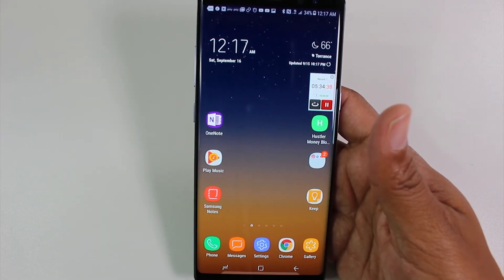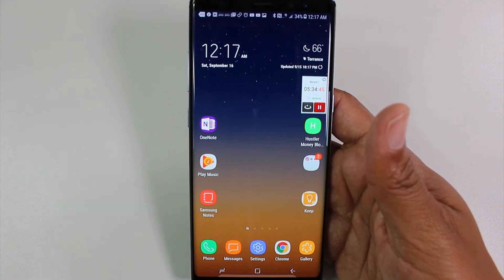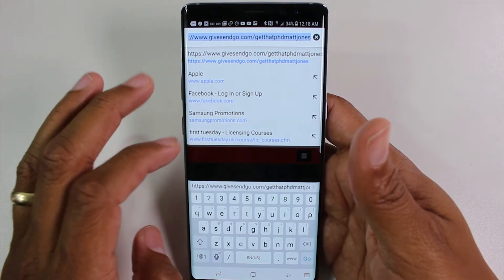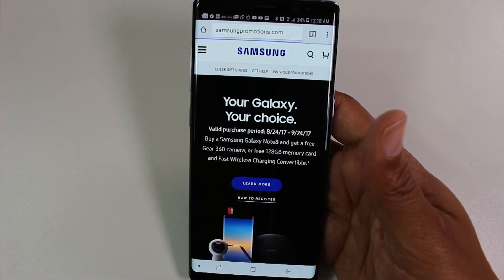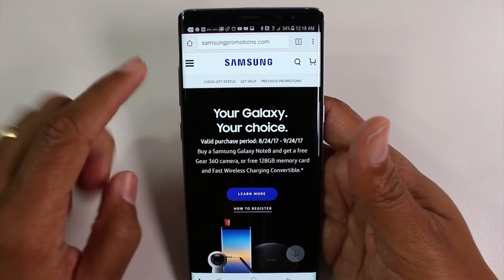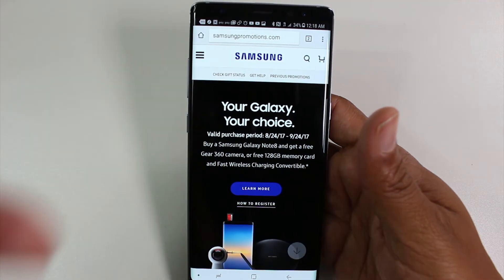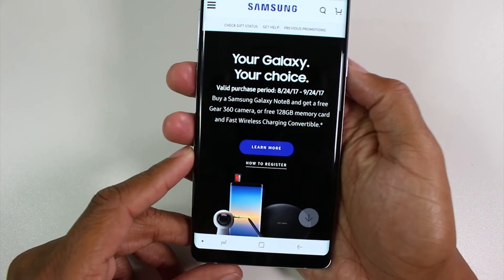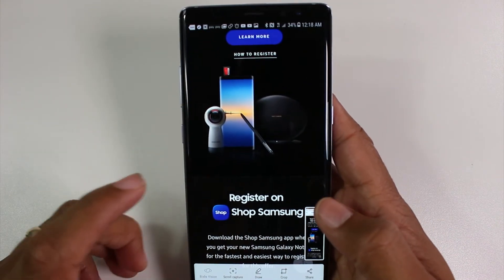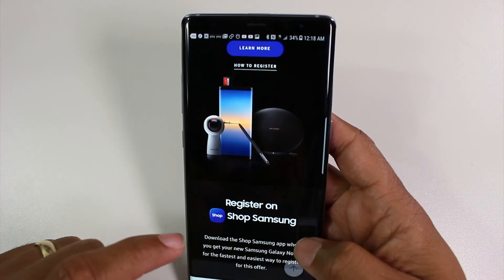One more thing I want to show you is how to take an advanced screenshot, or what's called a scroll capture. It's how to screenshot when what you want to capture doesn't fit on the screen. For example, let's say I'm on a website — Samsung promotions — and I want a screenshot of more than just what's visible. There's a way to do that without taking two separate screenshots: hold volume down and power to take the screenshot, then tap Scroll Capture at the bottom.